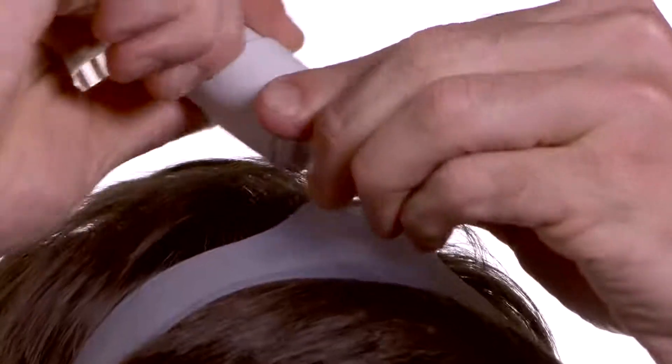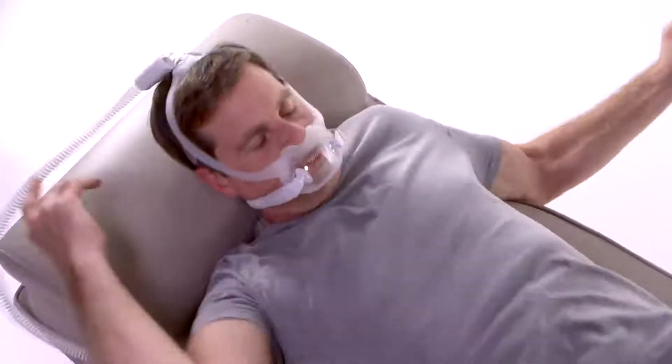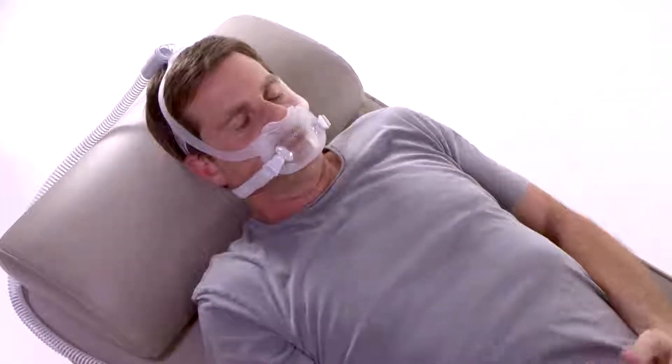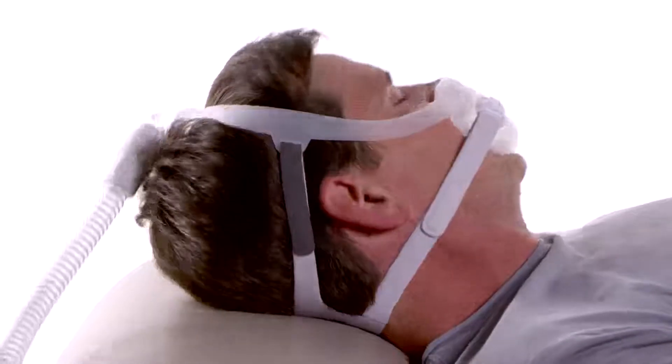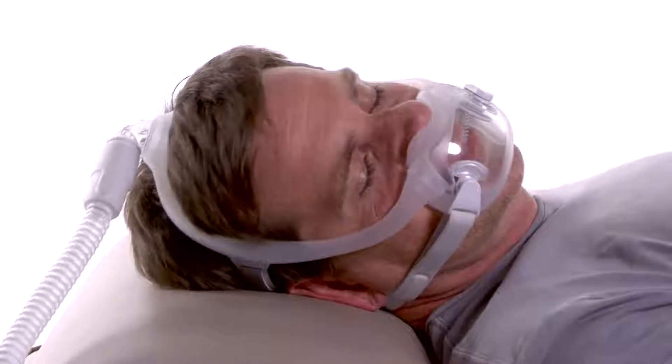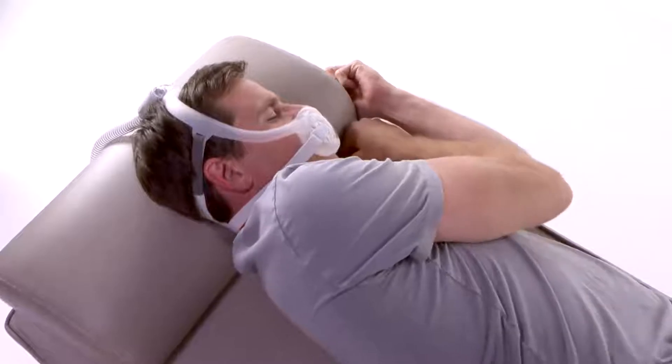Once the mask is in position, connect the quick release with the attached tubing to the elbow. Lie down for final adjustments and turn the CPAP device on. Breathe normally through your nose and turn your head from side to side. Assume different positions in order to identify any leaks that may interfere with sleep.